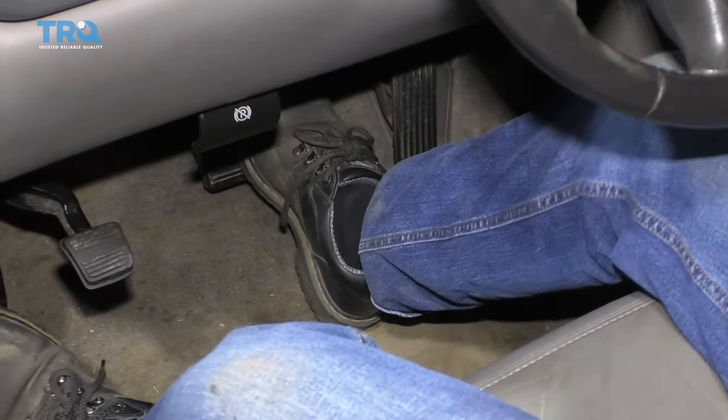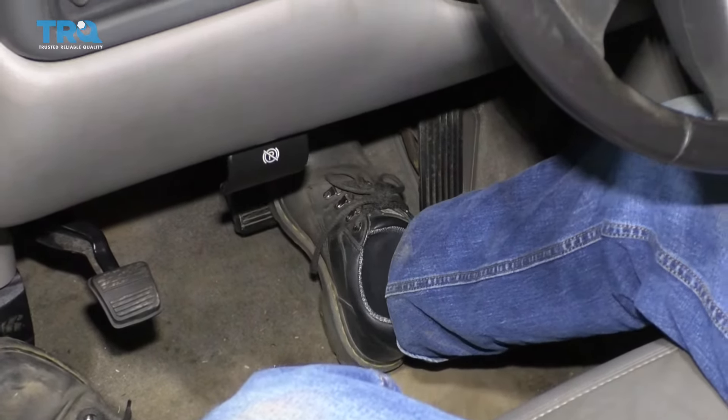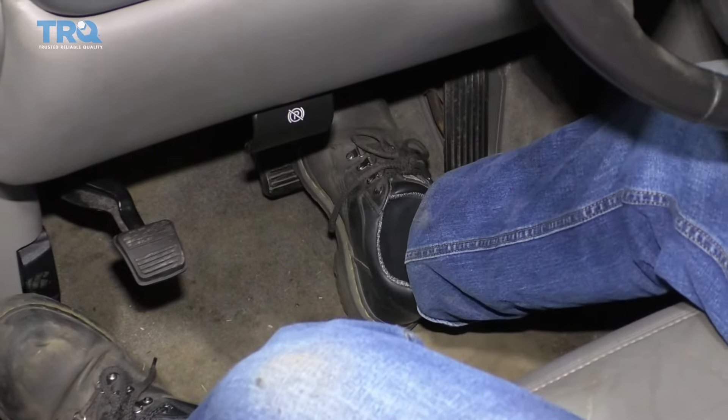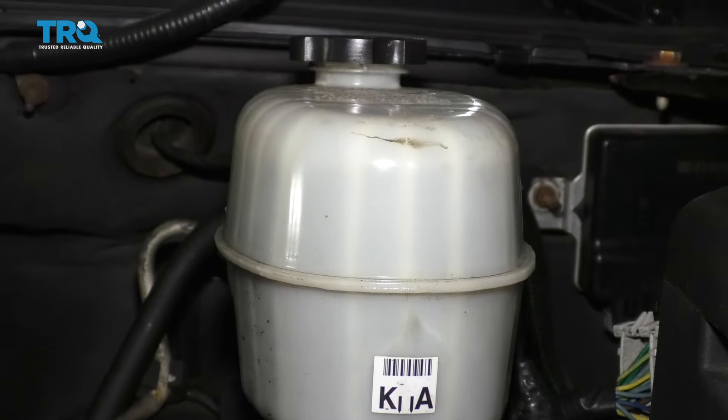After you're done, you want to make sure you pump up the brake pedal nice and slow. There's going to be an air gap between the caliper piston and the brake pads, so just do that until it feels pretty good. Then double-check your brake fluid level and adjust accordingly.